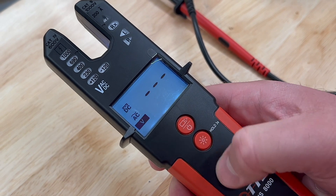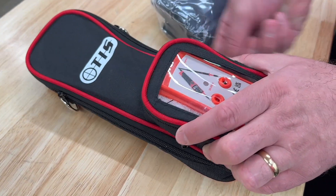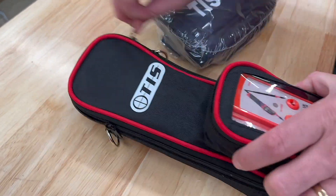When carrying out the safe isolation procedure, wouldn't it be nice for a bit of light? The TIS-8000 has your back, illuminating the LCD screen and the test area. As part of the SI kit there is also a handy little pouch which houses your TIS-8000 tester and proving unit, which simply makes life easier.